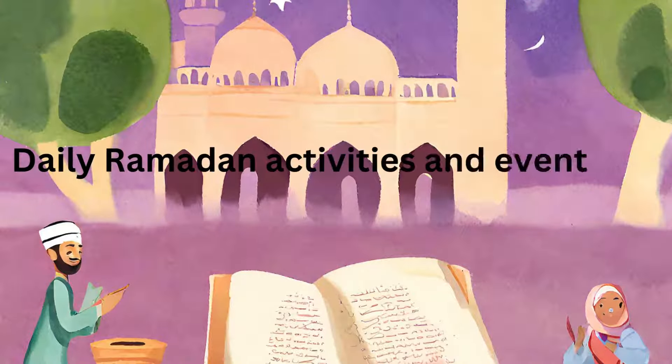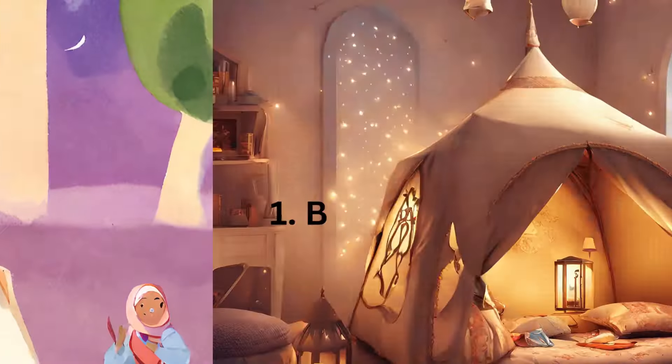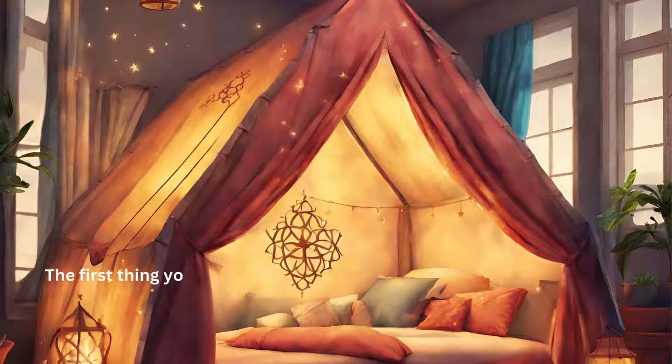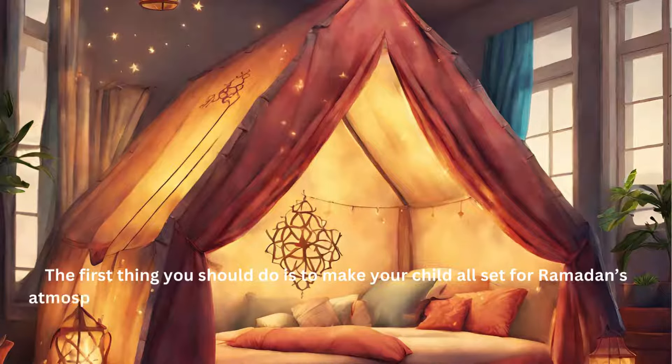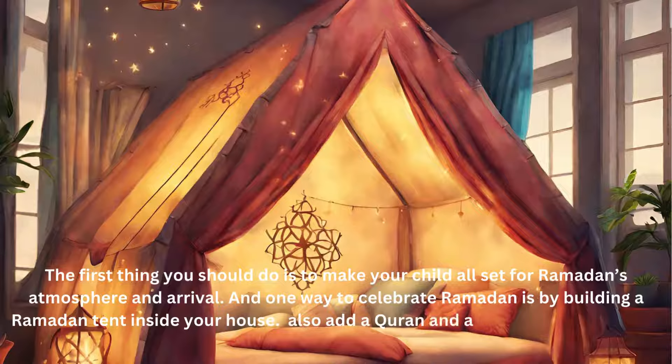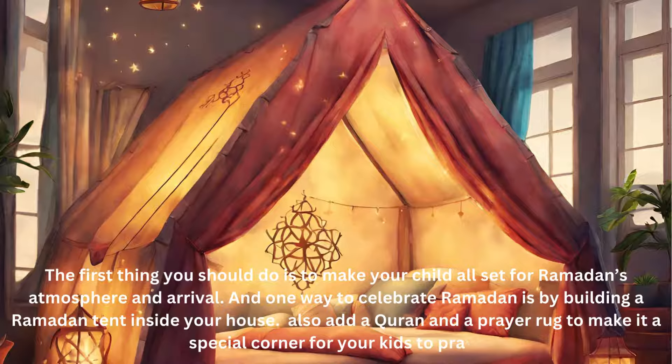Daily Ramadan Activities and Events for Kids at Home. Build a Ramadan Tent for Kids. The first thing you should do is to make your child all set for Ramadan's atmosphere and arrival. One way to celebrate Ramadan is by building a Ramadan tent inside your house. Also add a Quran and a prayer rug to make it a special corner for your kids to pray.